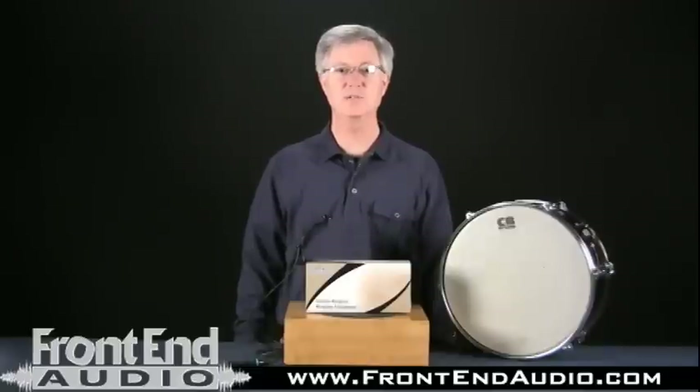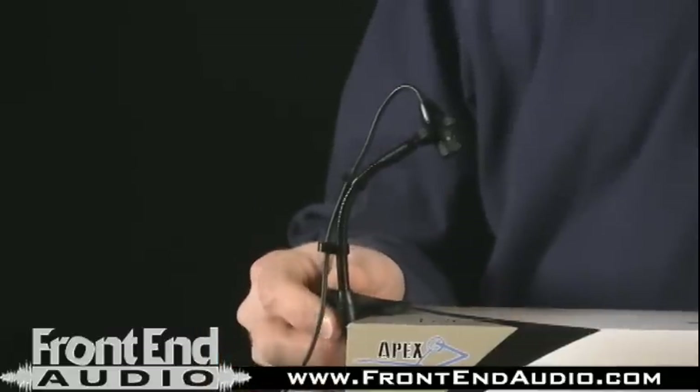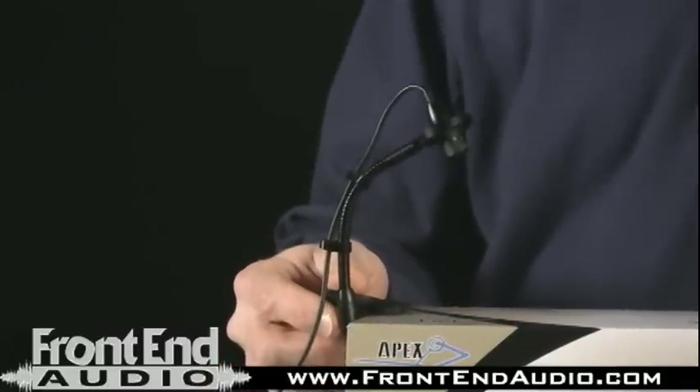Hi, this is Dave with FrontEndAudio.com. I'm here to talk to you today about the Apex 165 Gooseneck Instrument Microphone. It's a great microphone for a number of different applications.